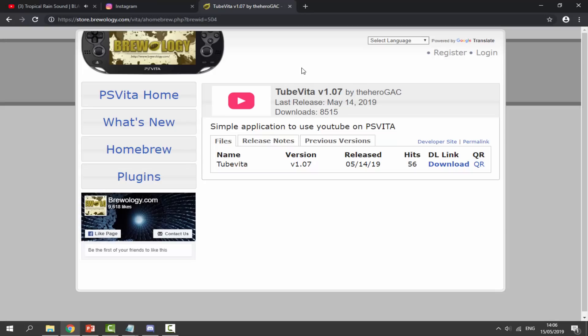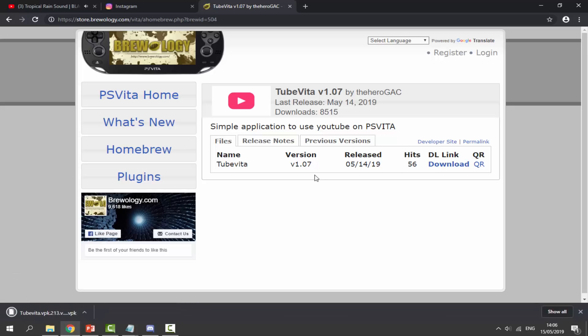Once you're on your computer, go to the first link in the description of this video. TubeVita is on version 1.07 right now. The last time I tried this I was going to make a video but it just wouldn't play videos. They've managed to update it and get it working — the update was just a day ago and now it's fully working. To get it, just click the blue download button and it will download the VPK file.